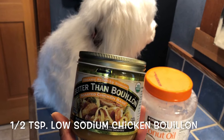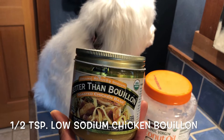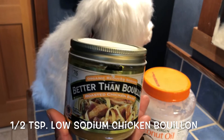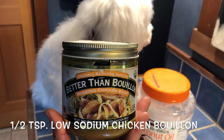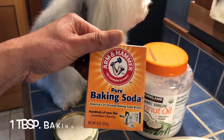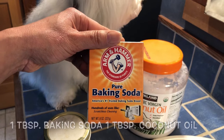Half teaspoon of chicken bouillon. If you don't have chicken bouillon, you can use beef or pork that you have available in the kitchen. This one I use to reduce sodium because I don't want it too salty for my Knit Noi. It's baking soda — I could use about one tablespoon. I could make a good amount of toothpaste.